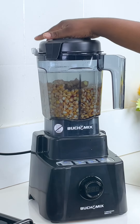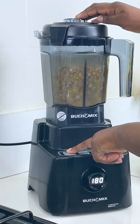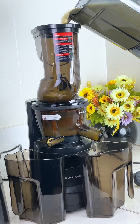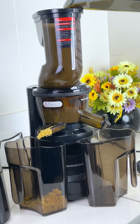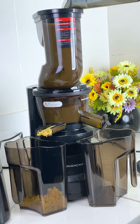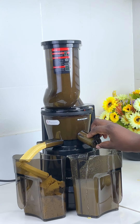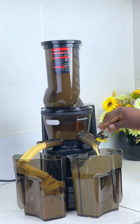With enough water, I'll blend this on high speed until it's smooth enough. Now I'm going to get my Buchi Mix juicer — this is the best idea to make your pap from scratch. Just get yourself the Buchi Mix equipment; they are so versatile.